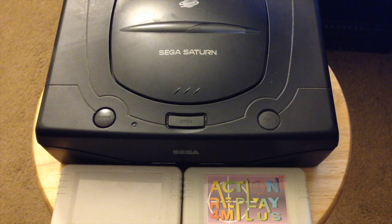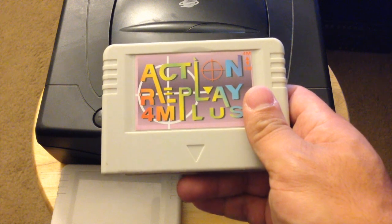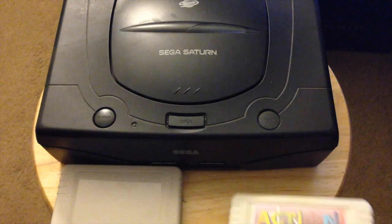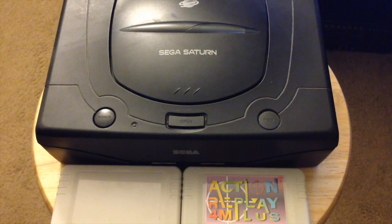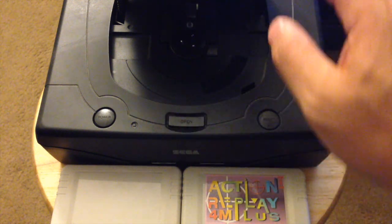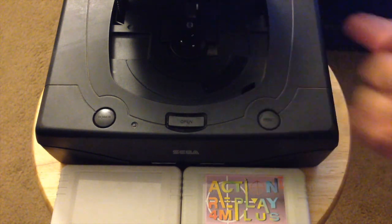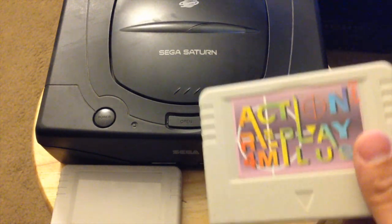Welcome to episode 17 of Retro Buyers Guide. In this episode I'm going to show you how to flash an Action Replay Plus cartridge so that you can play CDR backups of your Sega Saturn games without having to use the swap disc trick anymore, which is really handy and a lot better for your hardware — you don't have to worry about flipping a disc out and slamming another one in, damaging internal components like your laser or your CD drive motor.